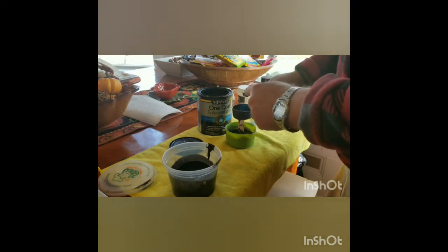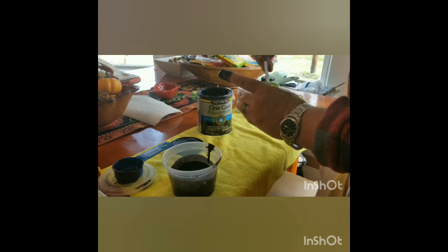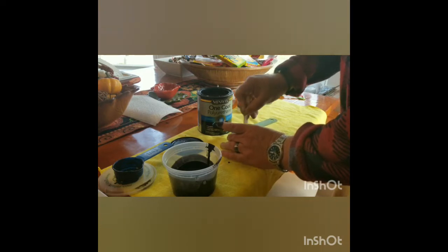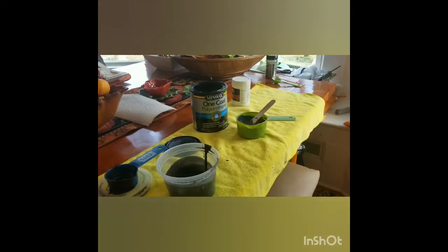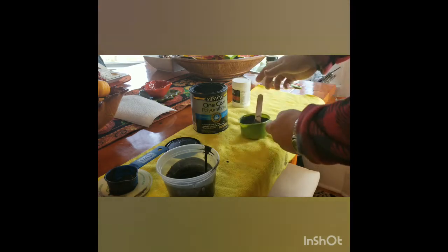We're just going to start mixing that together. You can start to see now it's not pure black, and the reason is because you've got so much silver pigment in there that it's never going to hold a solid black. But it does darken as it dries. We're going to let that set and soak in. What you want is a very creamy, silky kind of consistency — there we are, we've got our mixture.